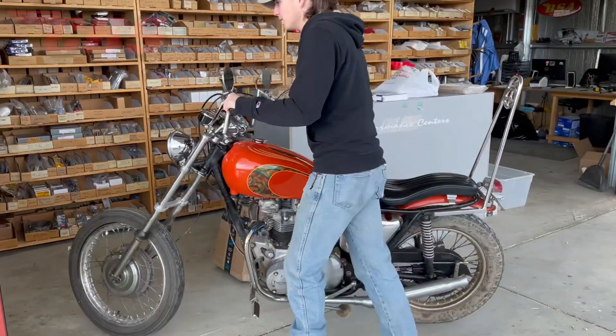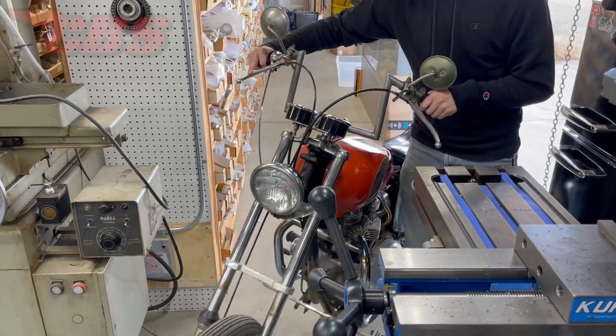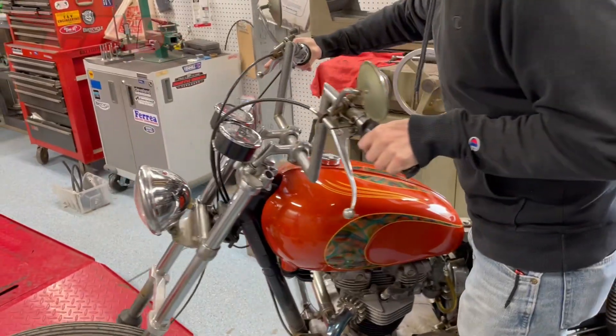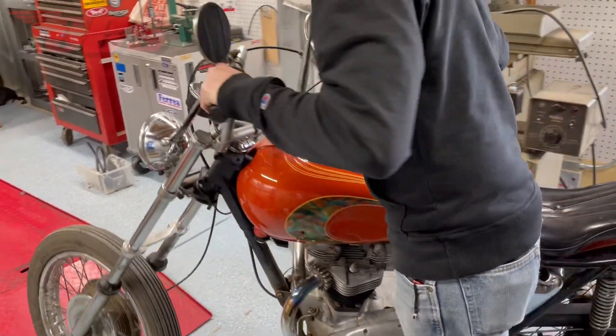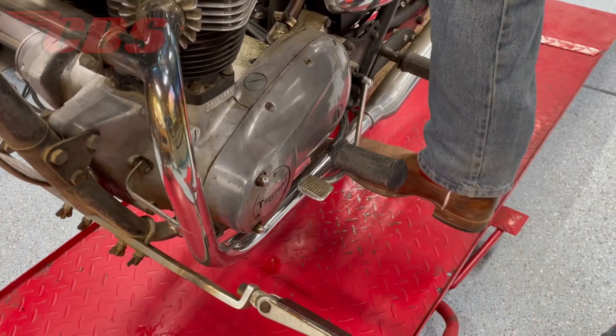Hey guys, Kyle here, back again with another video. Curtis and I are going to be working on the Triumph Sunset Tripper. This is a 1970 Triumph TR6R motorcycle. Essentially what we're going to be doing is removing the clutch assembly, and we need to replace the high gear or fourth gear main shaft seal.